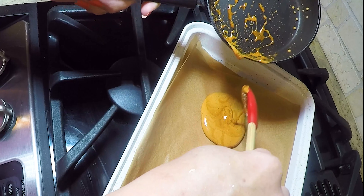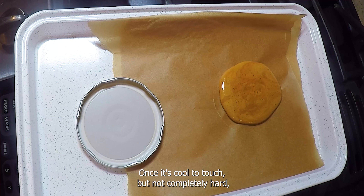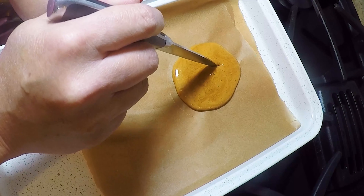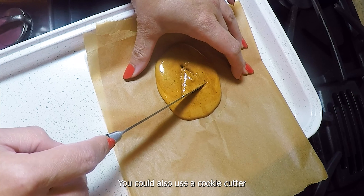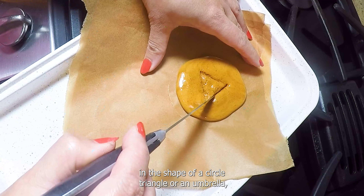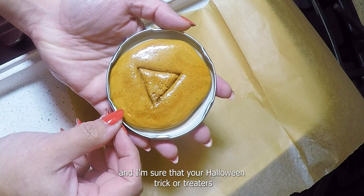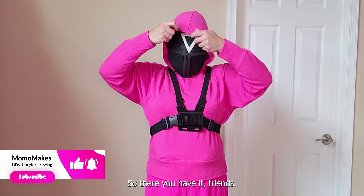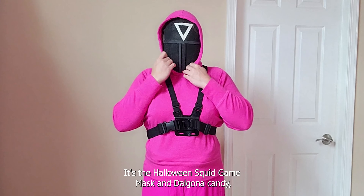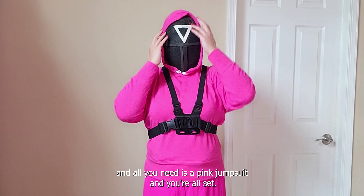Wait a few moments to cool the sugar until it slightly thickens, then pour it on your parchment paper in a circle shape. Let it sit for a couple of minutes to expand and cool down. Once it's cool to touch but not completely hard, make the triangle shape in the candy with the tip of a knife. You could also use a cookie cutter in the shape of a circle, triangle, or umbrella. Your Halloween trick-or-treaters would absolutely love it!